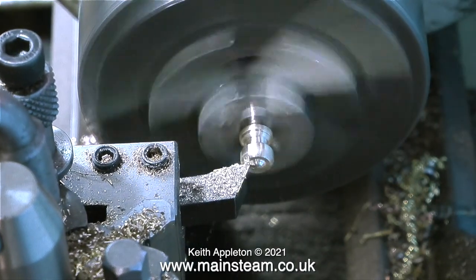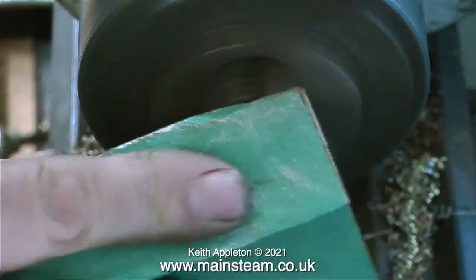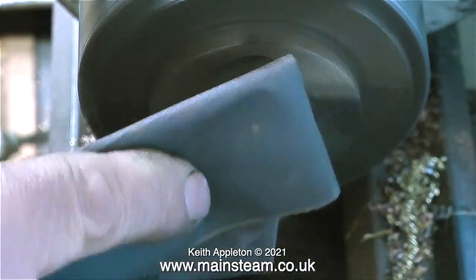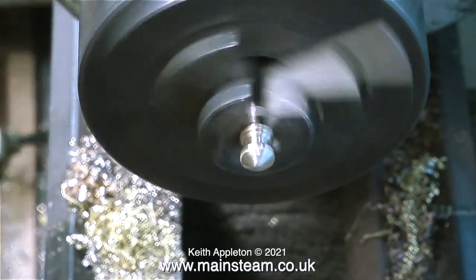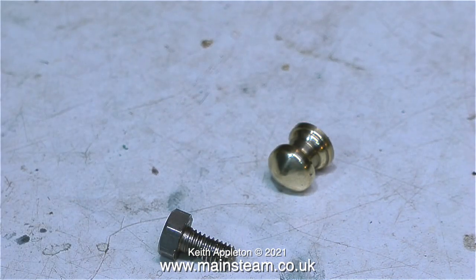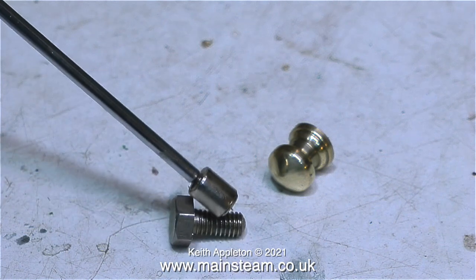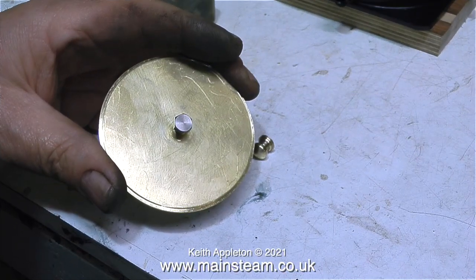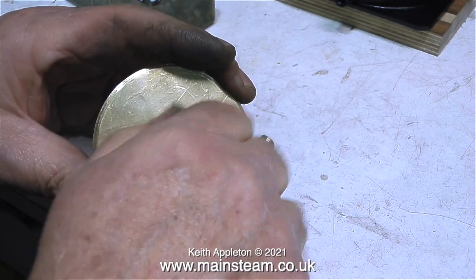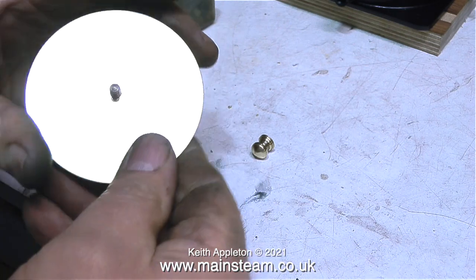Once I parted off the component I refitted it to a 2BA bolt held in the chuck, and by applications of different grades of sandpaper followed by polishing it on the polishing spindle the finished part looks exactly like this. To complete the job I verified this is a stainless steel bolt — it's not magnetic, so it is — then fitted the 2BA bolt to the threaded top cap from underneath and fitted the small knob to the top of the bolt.